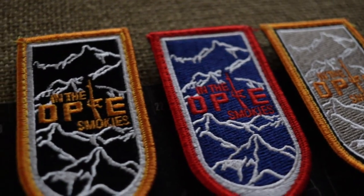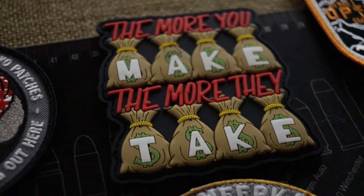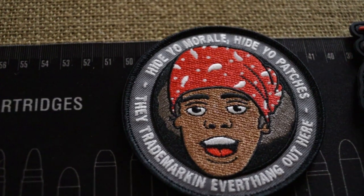This is the Opie and the Smokies morale patch pack that I won the other day. If you look in the background, you'll actually see some of Opie's patches. What we got here: we got a couple of Opie and the Smokies signature patches. We also got the 'more you make, the more they take' morale patch. Looks like we got the meerkat mafia patch. We got the 'hide your morale patches' patch.